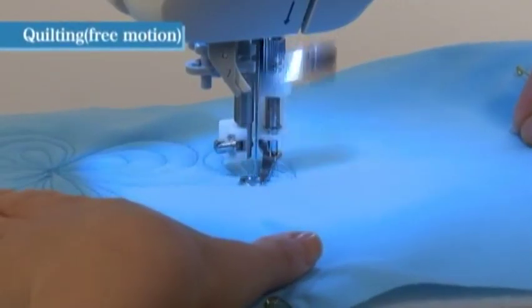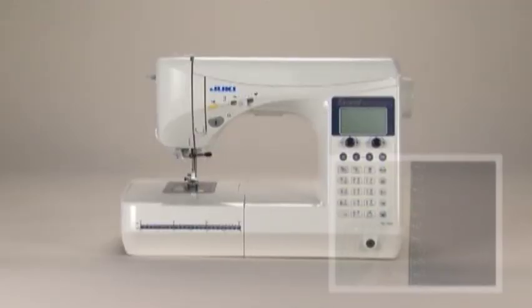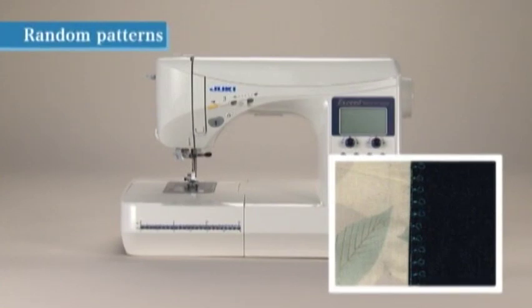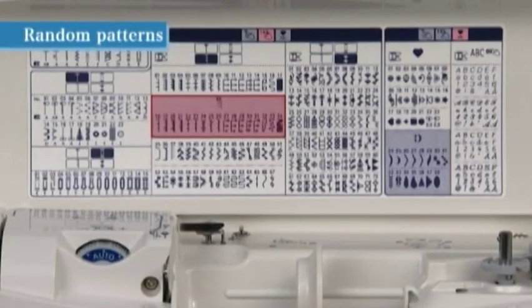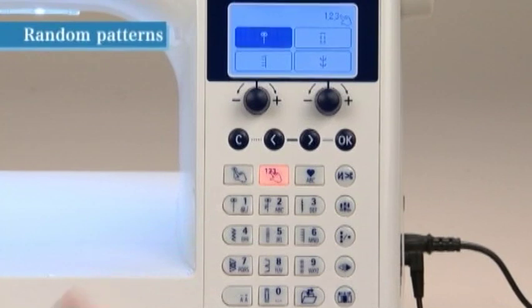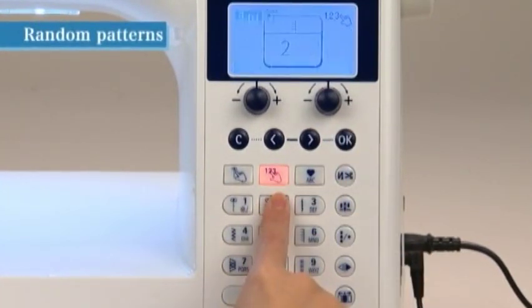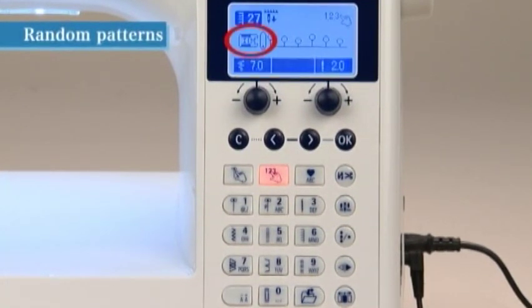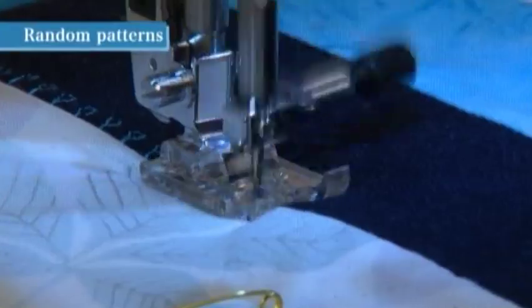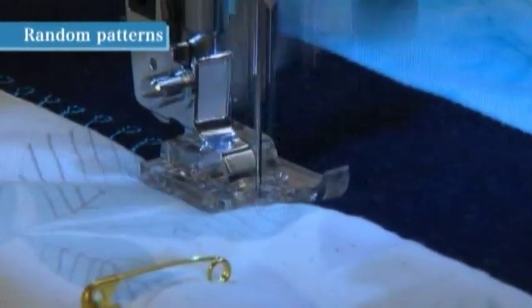By using the fit controller, you can free up both hands to guide the fabric more easily. Quilting patterns numbers 18 to 34 are random stitch patterns — these playful patterns vary the width of each stitch automatically. Select quilting pattern number 27 and use presser foot I. These patterns give a decorative look to the junctions of crazy quilts and patchworks.